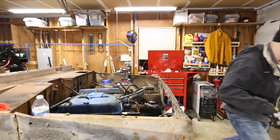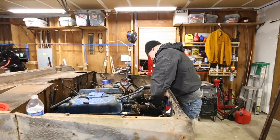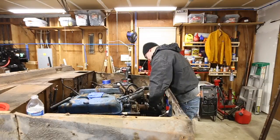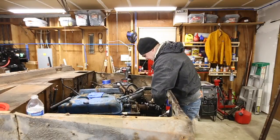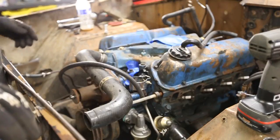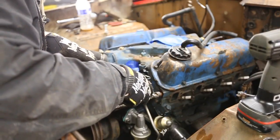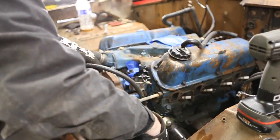Hammer time! The music hits me so hard. This is more of a reminder to myself: the power steering has a spacer here on this long stud.